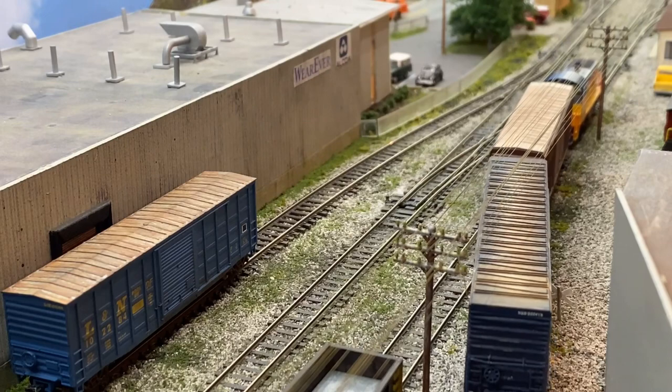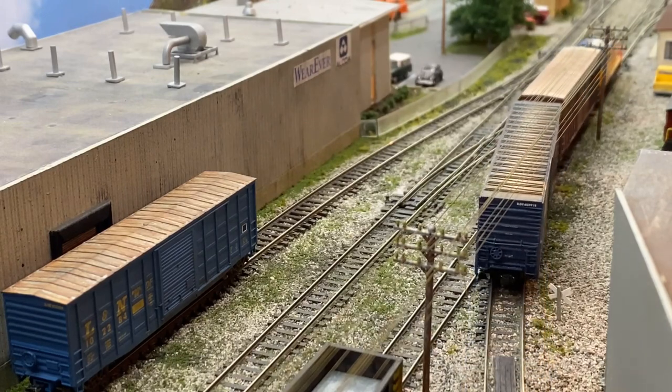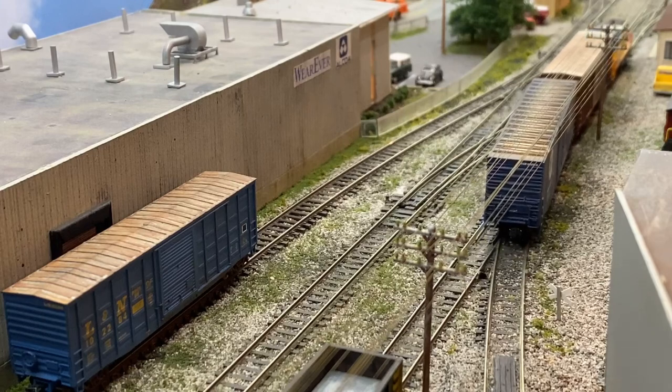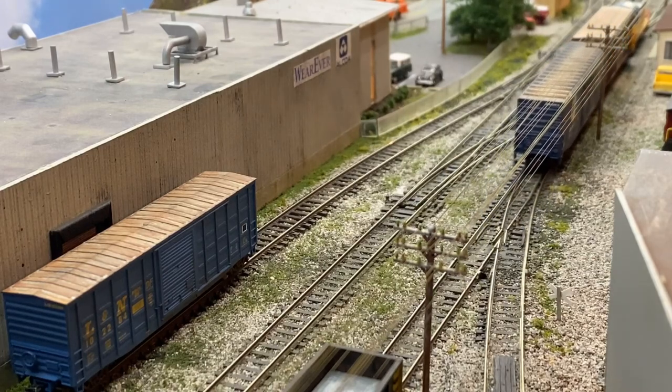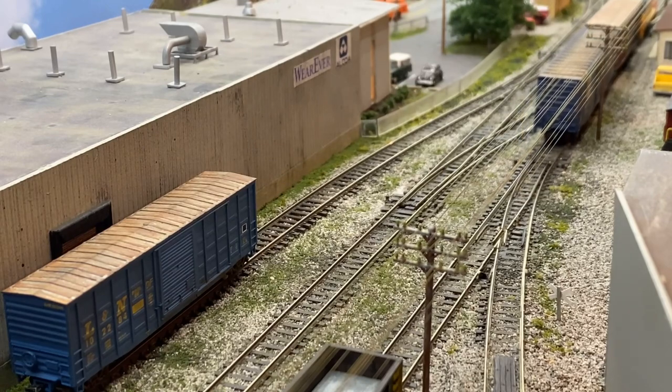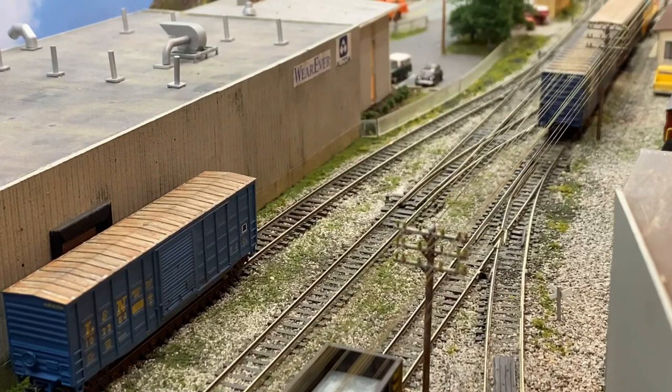This is a Kato NW2 — runs fantastic. It doesn't have any sound, which is my only issue with it, but it's a great runner. Now I'm going to go back and pick up the empty gondola, and then we'll pull across Douglas Avenue and back down onto the train.